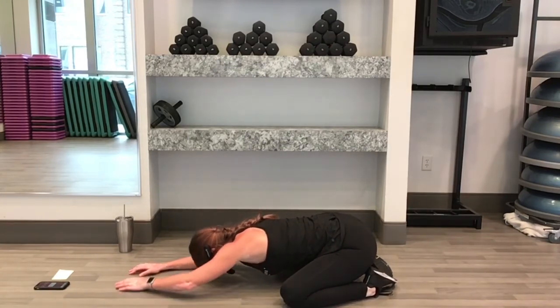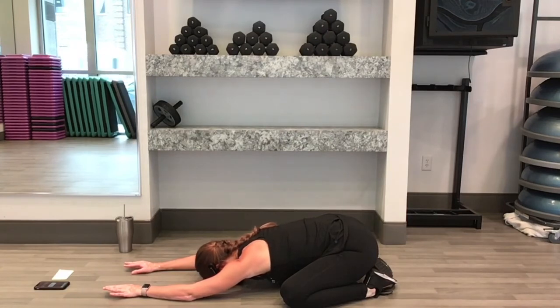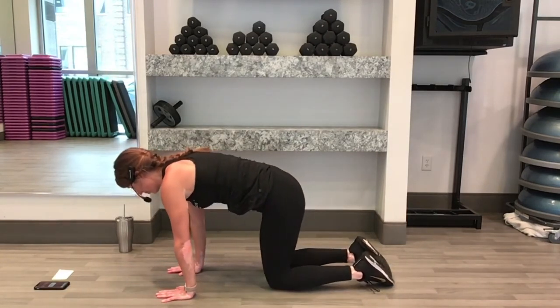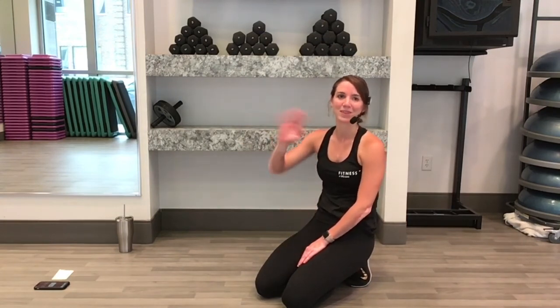Inhale. Push yourself back up into your tabletop. Bring your knees underneath your body and we're done. Awesome job today. Thanks so much for joining me. We hope to see you again soon. Bye.